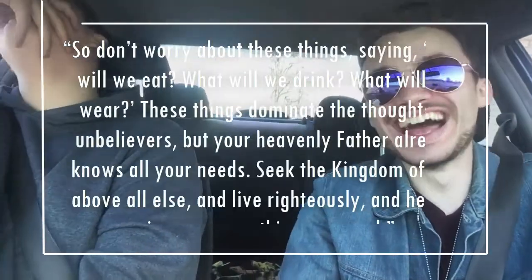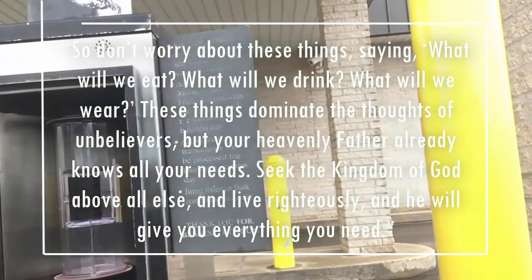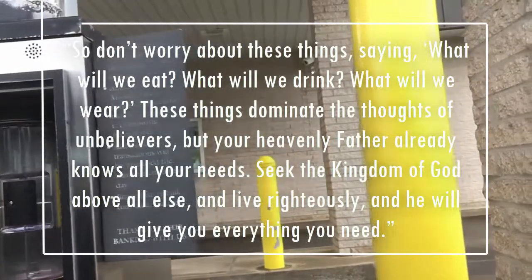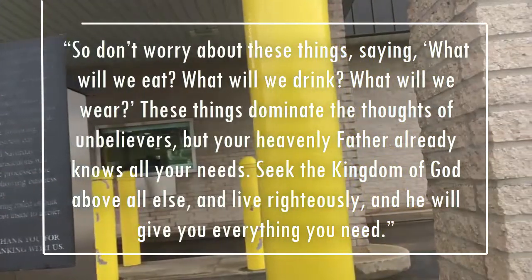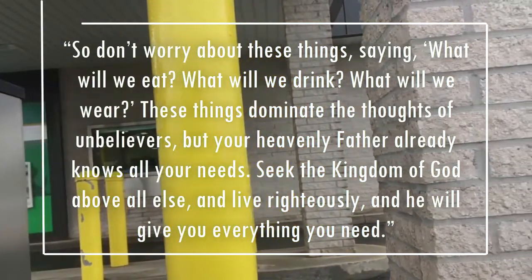Matthew 6:31 through 33 puts it this way: 'So don't worry about these things, saying what will we eat, what will we drink, what will we wear. These things dominate the thoughts of unbelievers, but your heavenly Father already knows all your needs. Seek the kingdom of God above all else and live righteously, and he will give you everything that you need.'